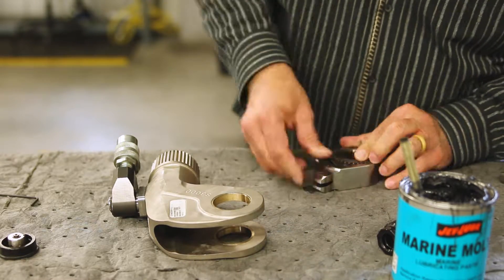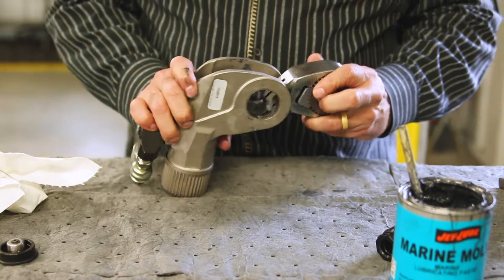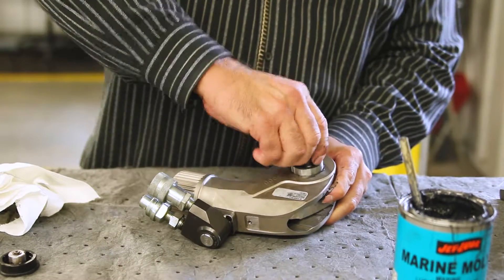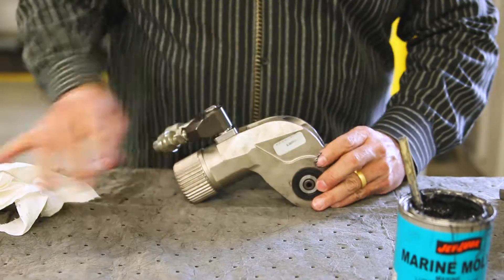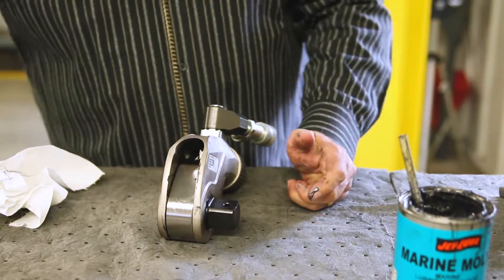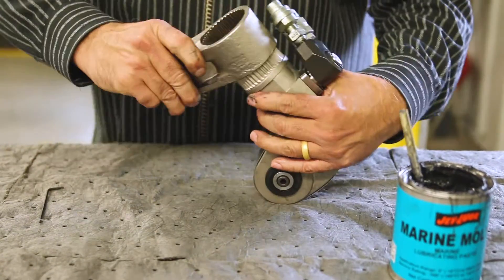When installing the ratchet, care must be taken to make sure that the teeth are aligned properly to the drive shoe. Reinstall the ratchet lever assembly into the housing making sure that the ratchet lever pin is engaged in the piston rod hook. Turn the square drive to ensure that the pin is engaged in the piston rod hook. Reinstall the guard. Reinstall the reaction arm making sure that it is secure.